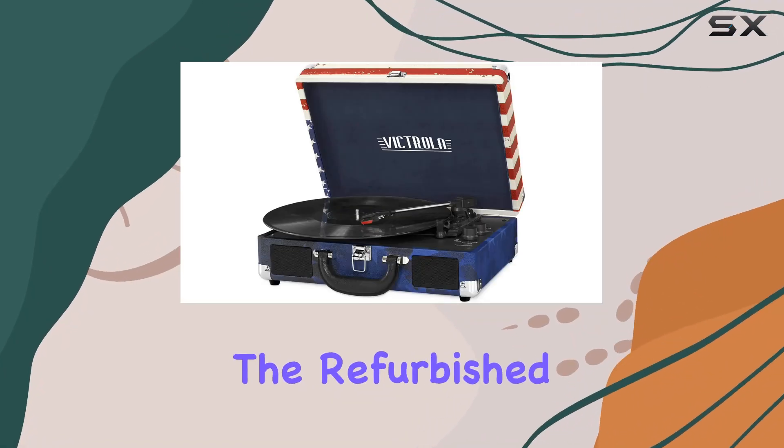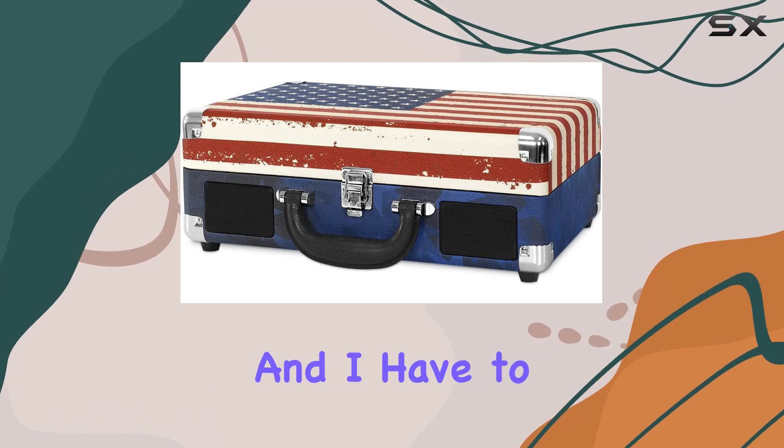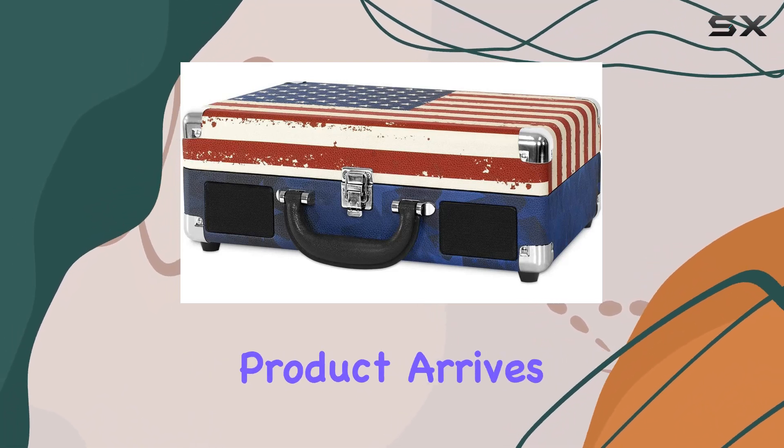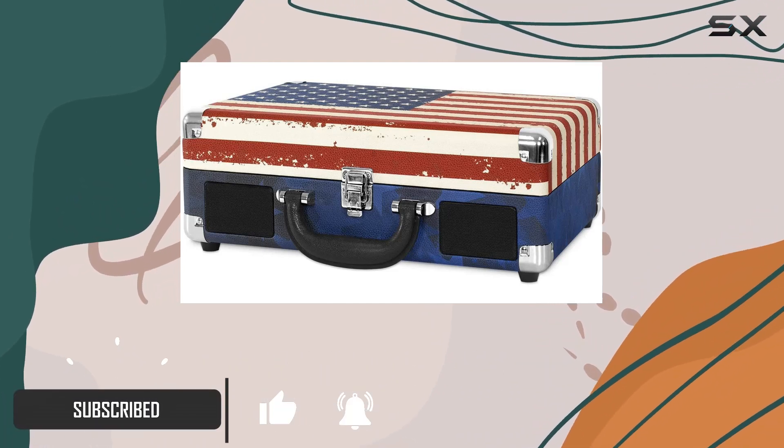Today, we're diving into the refurbished Victrola Vintage 3-Speed Bluetooth Suitcase Turntable, and I have to say, it's a nostalgic delight. The certified refurbished product arrives with a promise of renewed functionality, and it truly lives up to it.